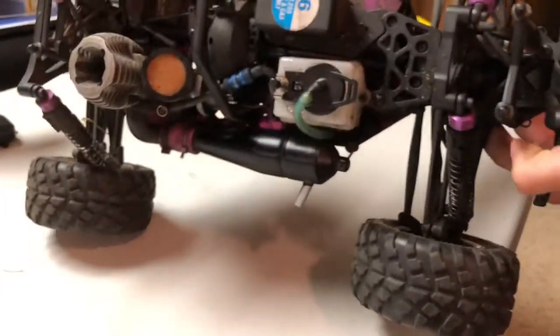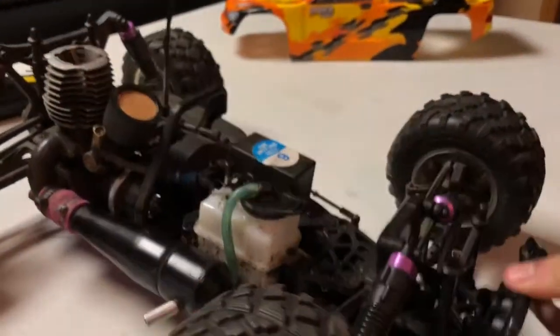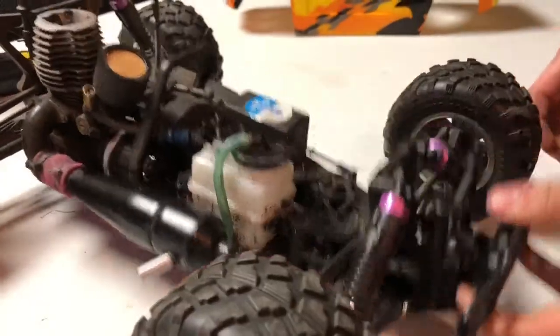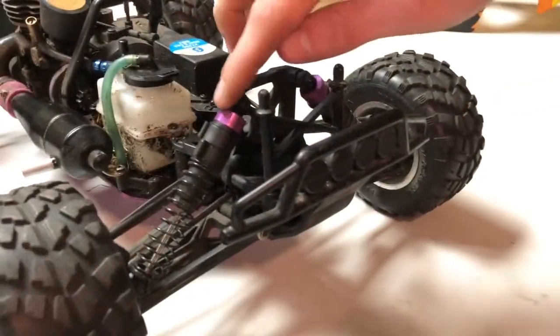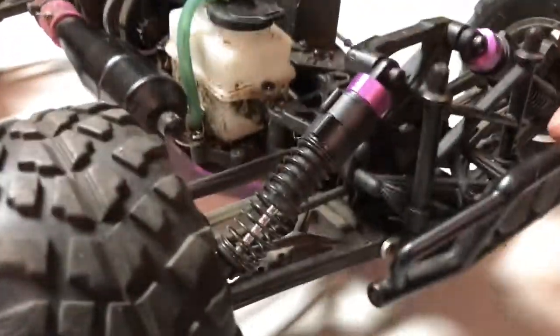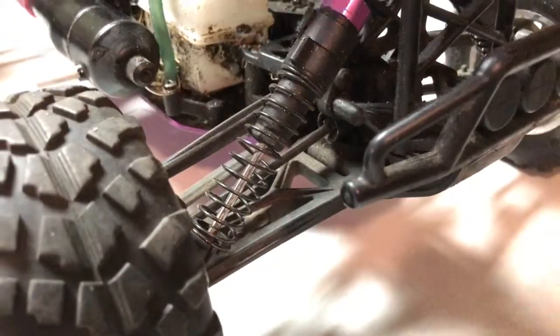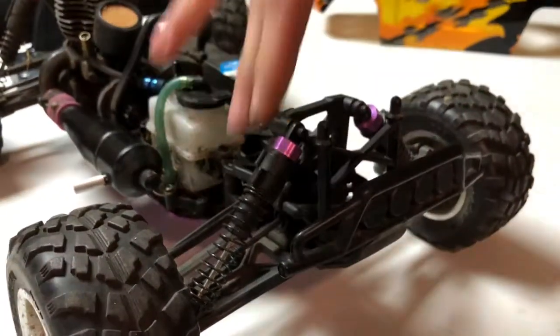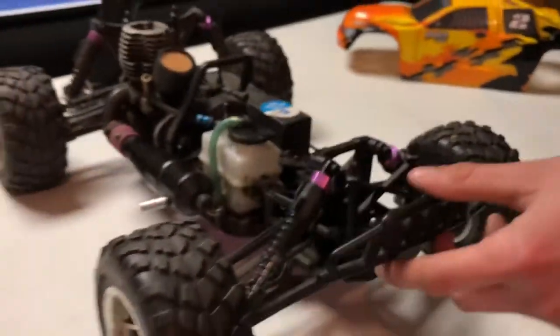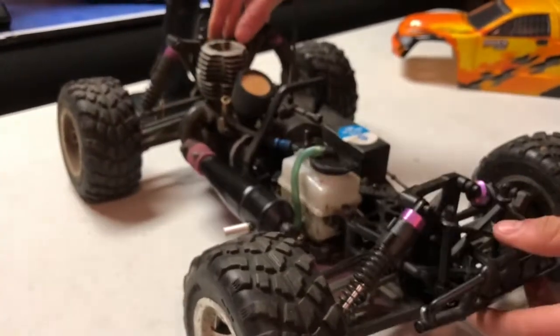The servos are HPI SX1 servos, so they're pretty nice. It's got a fairly nice suspension, but the shocks are kind of more laid down generally than most RC cars — they're kind of at an angle. On most RC cars, shocks are more upwards. But they still do a pretty good job at soaking up those bumps.